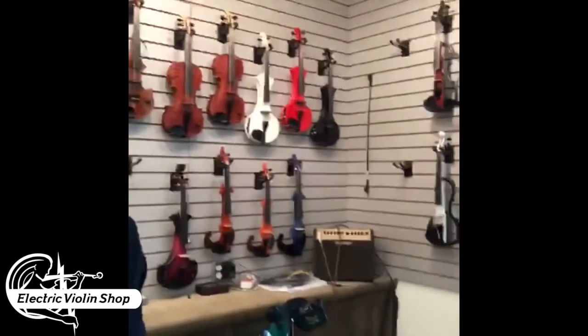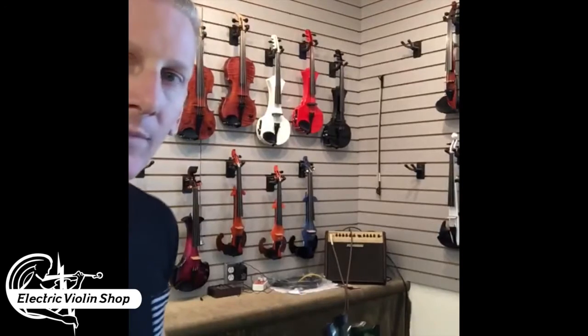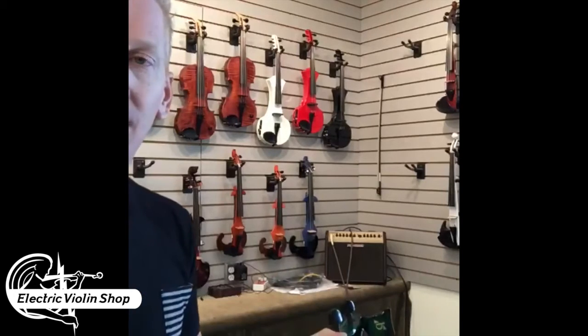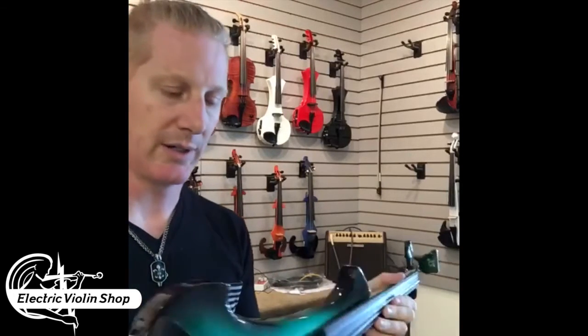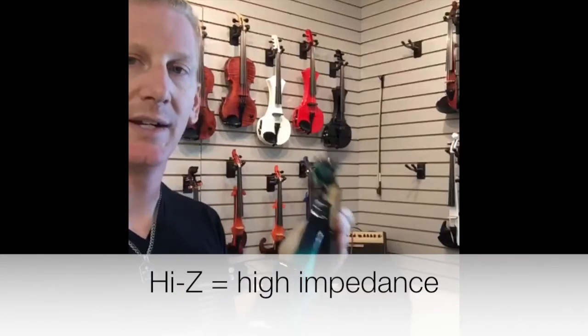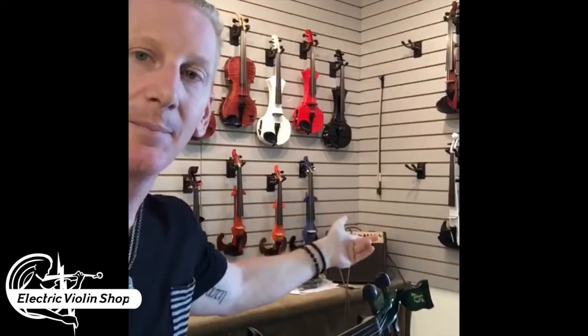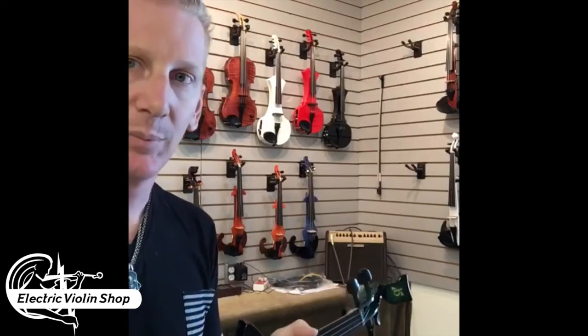We do recommend using a preamp between your violin and the soundboard, because the soundboard does in fact have a preamp in it, but it's a low Z preamp. Most of the amps that you use — I'll point you to this Fishman Loudbox Mini here, which is what we use for demos in the shop — that does have a preamp in it, and it does allow you to plug a high Z connection into it. So if you're going to use that amp, that does take the place of a preamp.